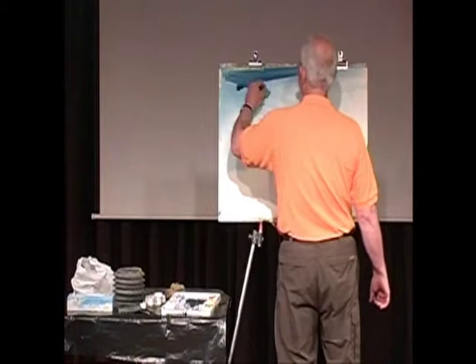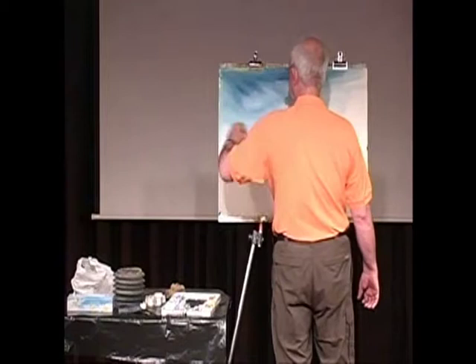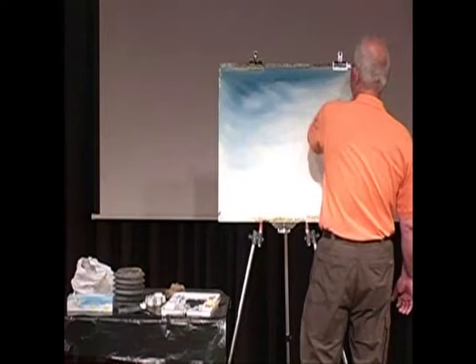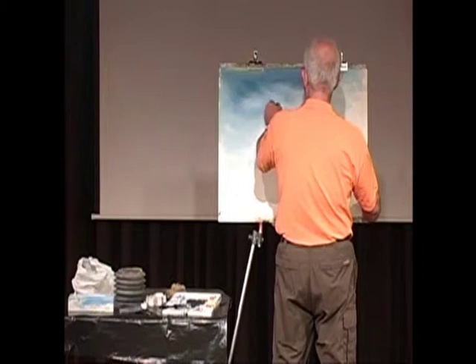There we are, pick up the box — oh, look at this. There we are, and we'll have perhaps a rock, a couple of rocks here, and so we'll have a rock — yeah, there.